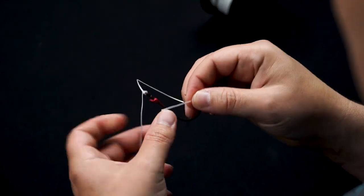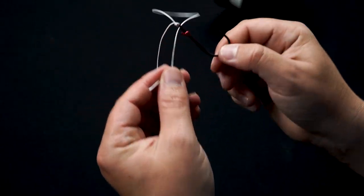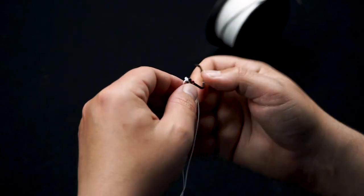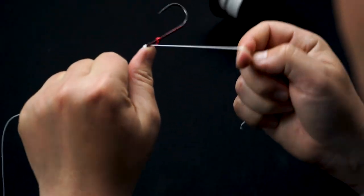Once the knot is done, trim your tag end. If you're using this for a drop shot — which we highly recommend — just take your tag end and run it back through the front of the eyelet of the hook. That's going to keep your hook standing straight out. It's a little harder to demonstrate with this big 3-aught flipping hook, but the principle is the same.